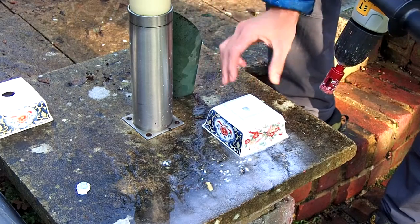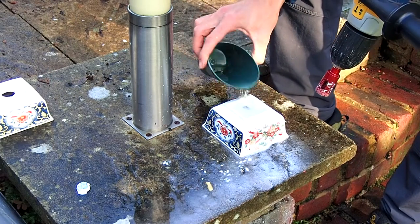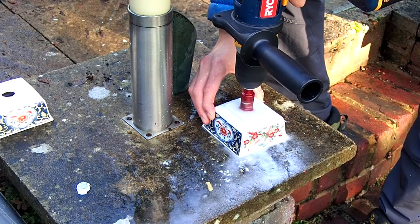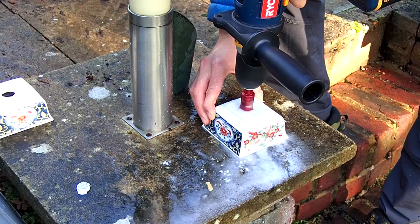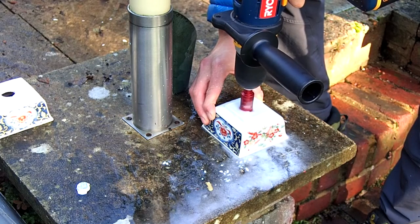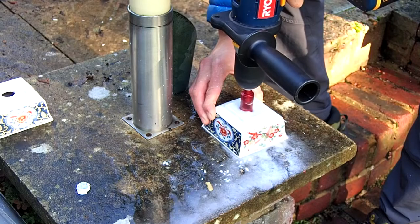Bonsai pots are increasingly expensive, so doing little DIY hacks like this should save you money and they will be unique. No one else will have a similar pot to you unless they pick up similar antiques or china.